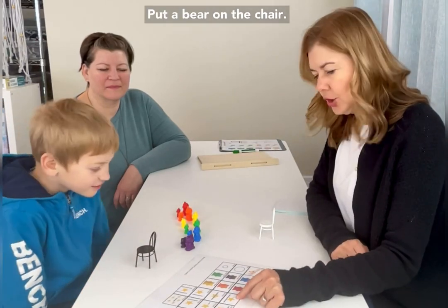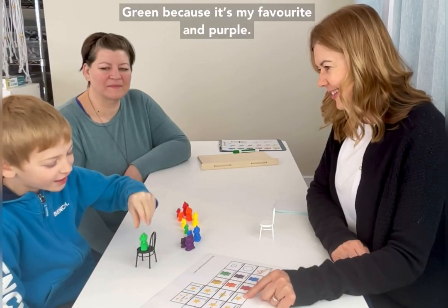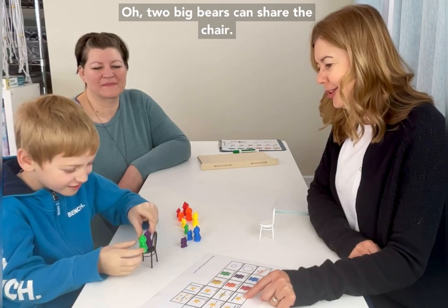Yes! Put a bear on the chair. Green, because it's my favorite, and purple. Two big bears can share the chair!